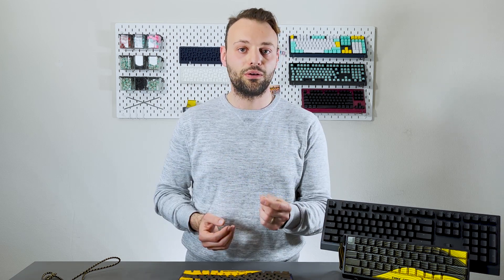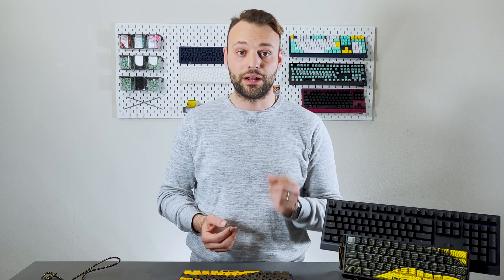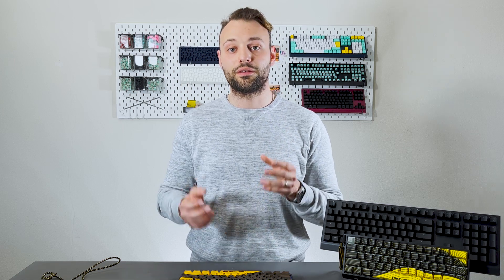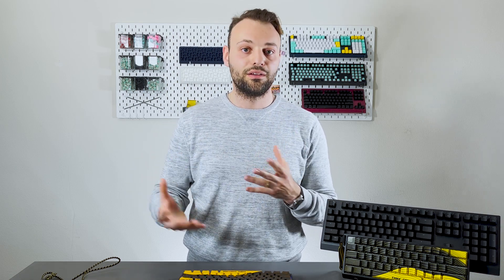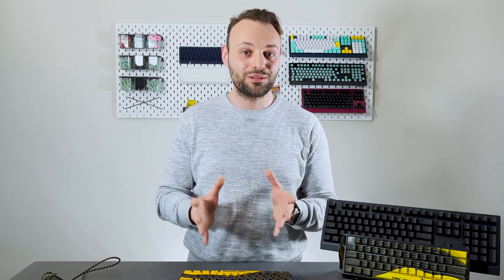The IC that we're missing is the MCU — that stands for microcontroller unit — and it is basically the brains of the keyboard. This is where the firmware runs, where we do all our Wooting magic of processing the signals and getting all the analog goodness and features that we have on the keyboard. It is obviously one of the most critical parts of the keyboard.